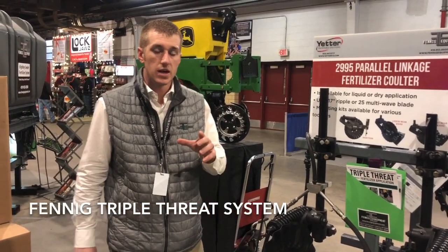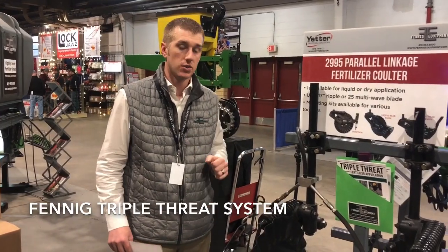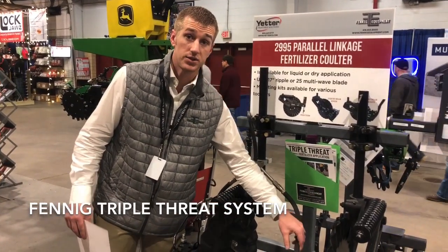Hey guys, Adam Fennig here with Fennig Equipment. Today we're at the National Farm Machinery Show going over some products, and what I want to talk with you about today is our Triple Threat fertilizer application system.